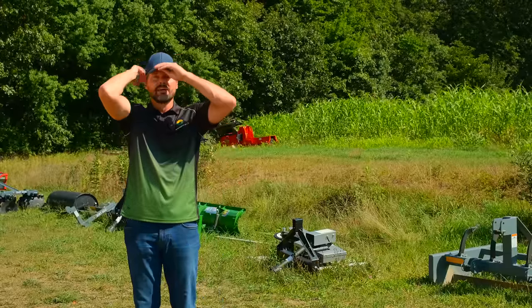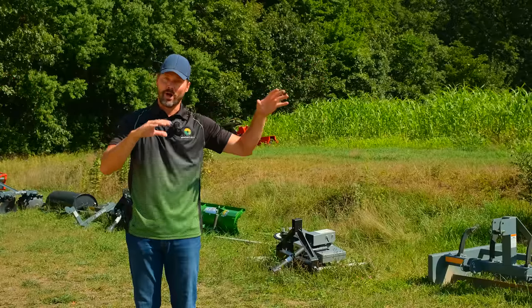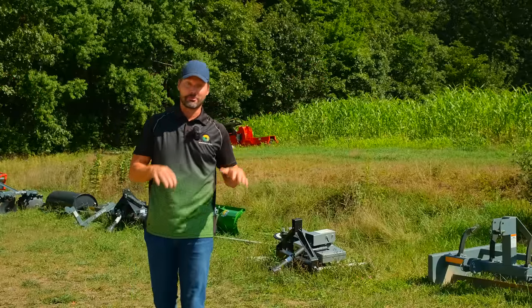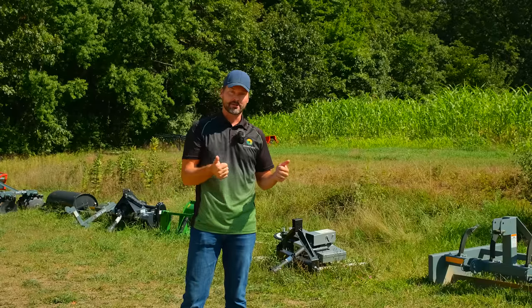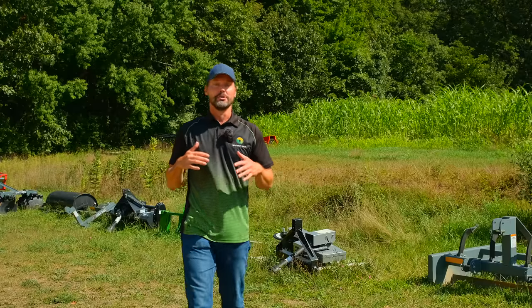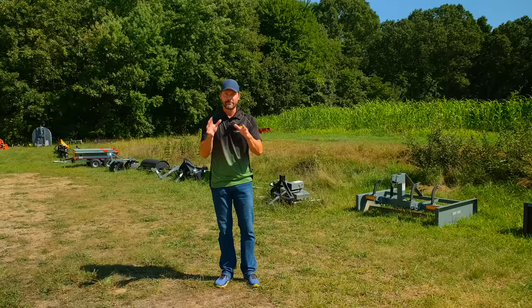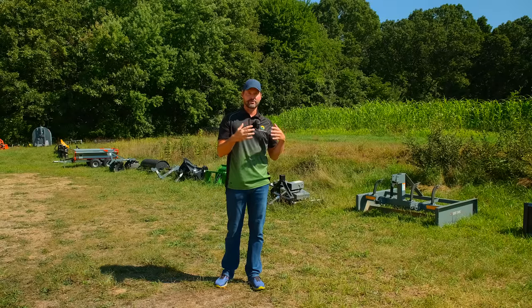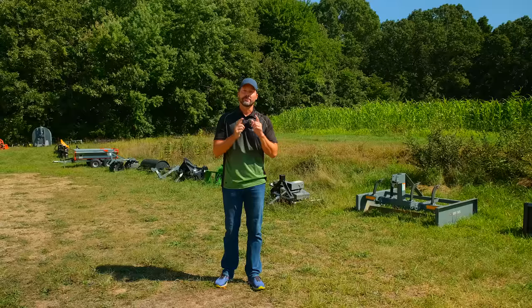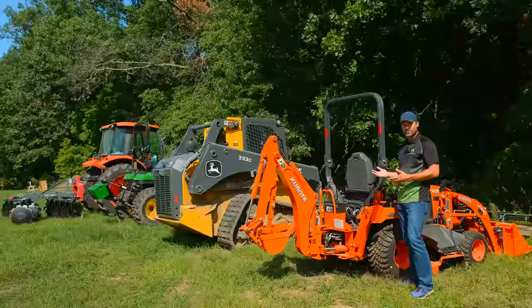Random note on finish mowers: we did a video on the big eight-foot finish mower and recently a customer who bought one for his 1025R reported back that it picked it up and operated it great - a very happy customer. So you could potentially run that eight-foot mower even on a little 1025R. He knew ahead of time it might or might not pick it up, but turns out it could, so he's all set.